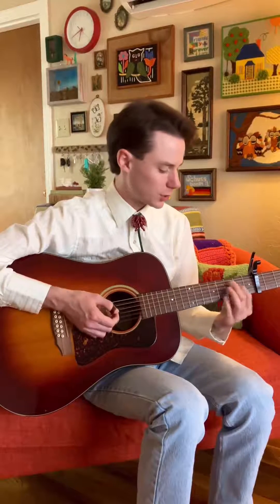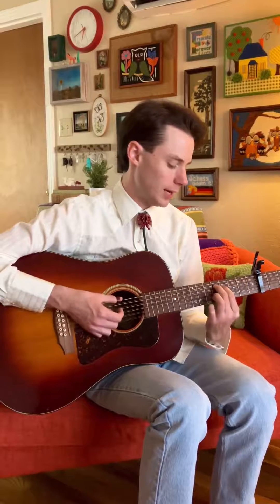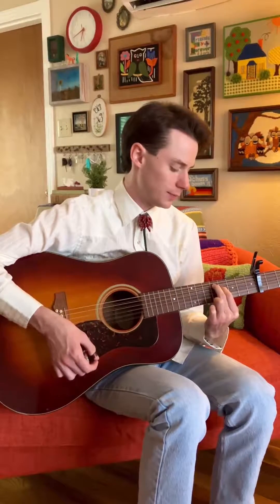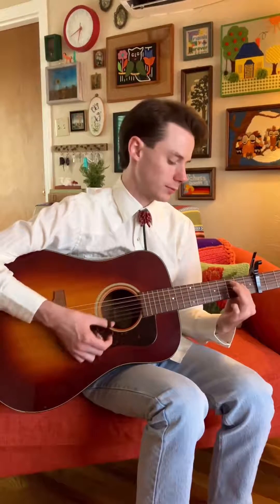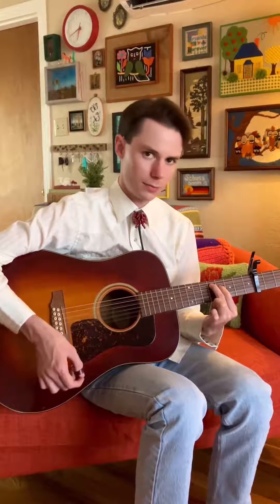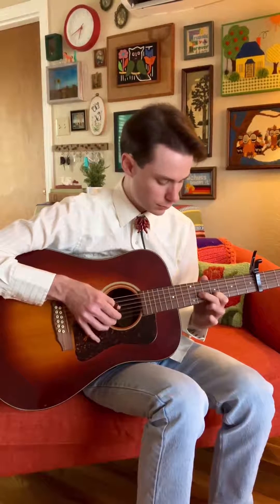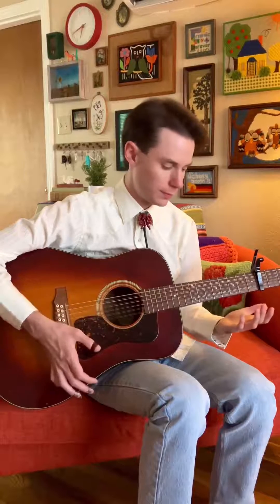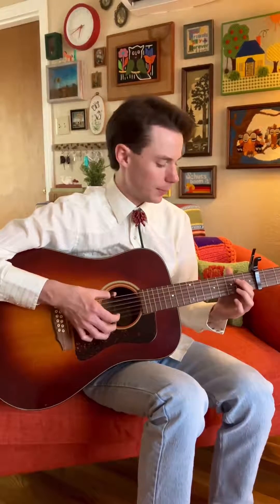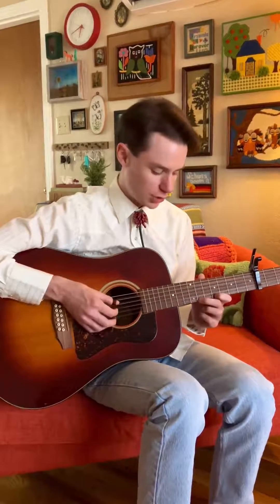That right there is on the fourth string holding down the sixth fret, and then up here it's the eighth and the ninth fret on the fourth and fifth string. Then it goes back to the main theme. I just hold down that sixth fret on the fourth, then open. So that opening main theme is just that.